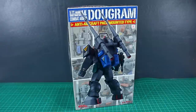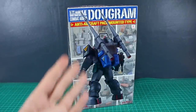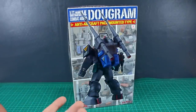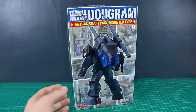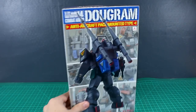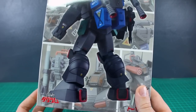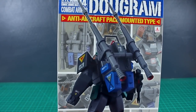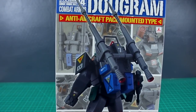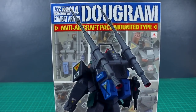I haven't built any of the Dugrum kits before, but they seem pretty interesting. They're definitely very unique in style. One thing I like about this one is the really cool backpack — that's kind of the main feature of this particular version. And I love that the main box art just shows a picture of the back of the kit, which is kind of odd but highlights that cool backpack.